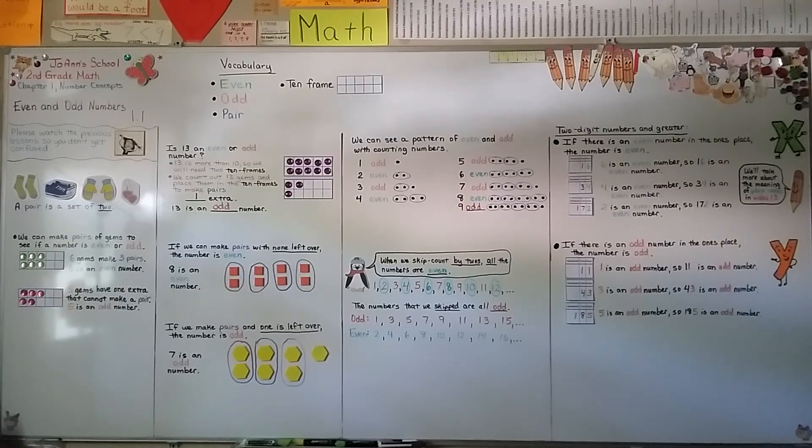So remember: we can make pairs with counters, and if one is left over the number is odd. Remember that when we skip count by twos, all the numbers are even. We're going to talk about representing even numbers using more counters in Lesson 1.2. I hope I'll see you there — have a wonderful day, bye!